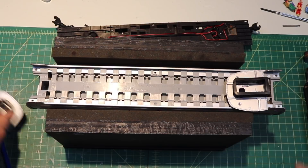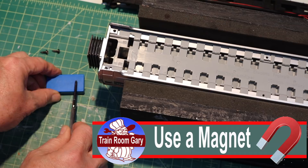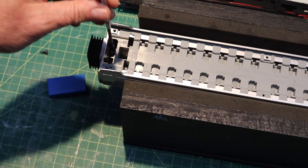Now we'll fine-tune that a little bit and get the ends on. This blue thing here is a magnet and I run my screwdriver over it so it sticks onto the end of the screws. See how it stays there — and all I've got to do now is feed that screw down this little gap and screw the end plates on.